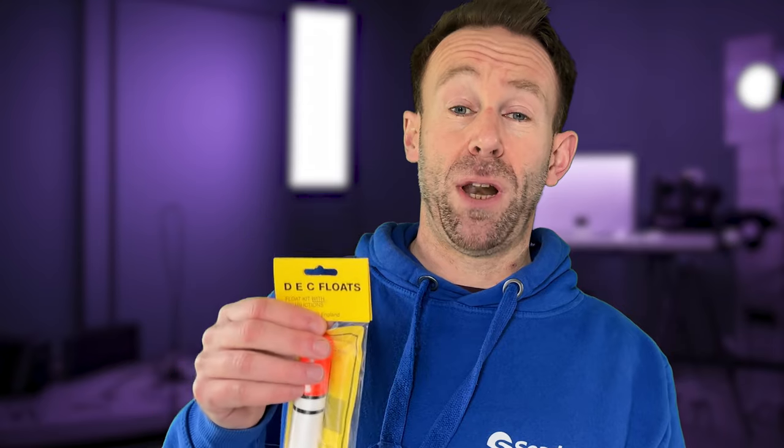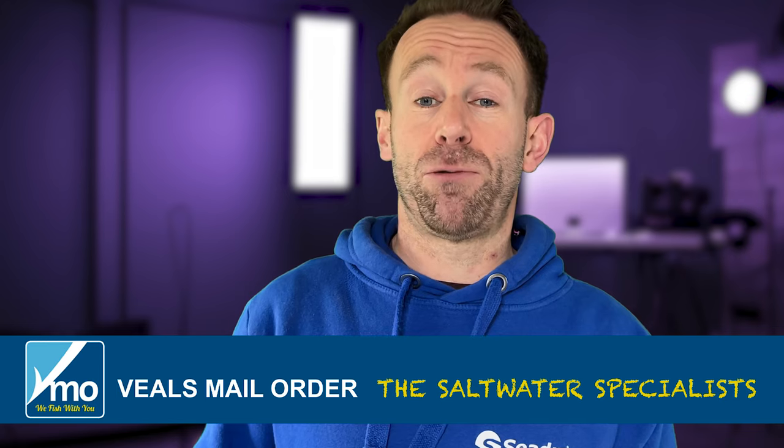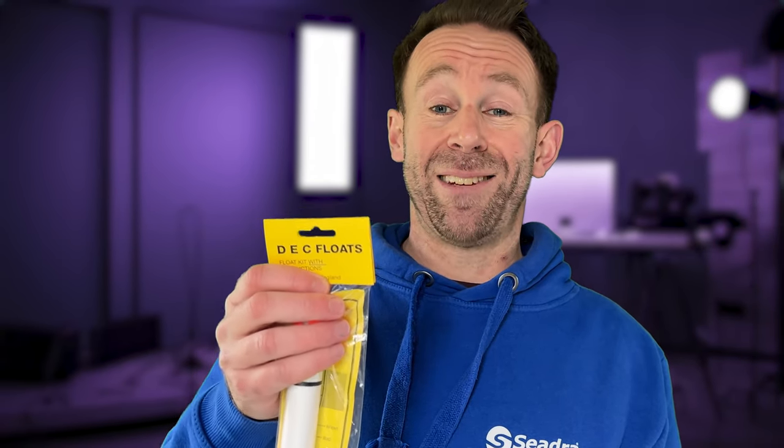Hi there, welcome back to the VMO YouTube channel. This is Jansen and today I'm going to be taking a look at rigging up a float. Float fishing is a great way to fish — it's really fun and you can have a lot of enjoyment. If you haven't fished before, it's a great way to get into sea fishing. You can catch species such as mackerel, garfish, bass, pollock, wrasse and more. Let's get into setting up this float rig.